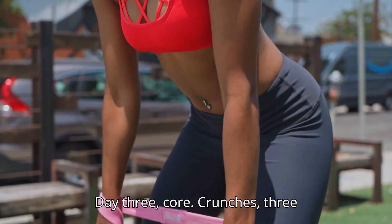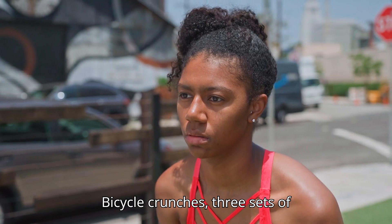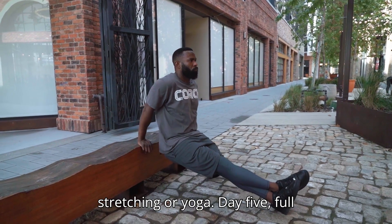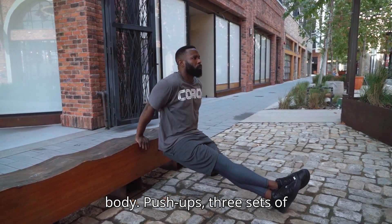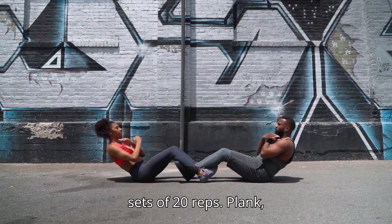Day 3 – Core: Crunches 3 sets of 15 reps, Leg raises 3 sets of 10 reps, Bicycle crunches 3 sets of 15 reps per side. Day 4: Rest or light activity — light stretching or yoga. Day 5 – Full Body: Push-ups 3 sets of 20 reps, Squats 3 sets of 12 reps, Squats 3 sets of 20 reps.